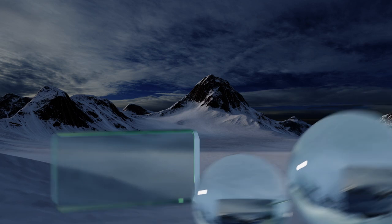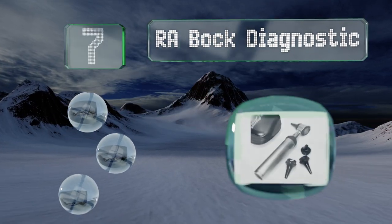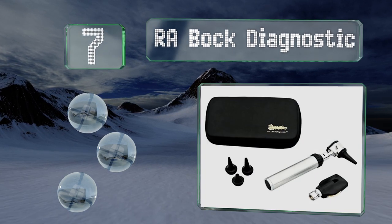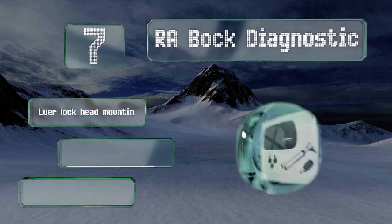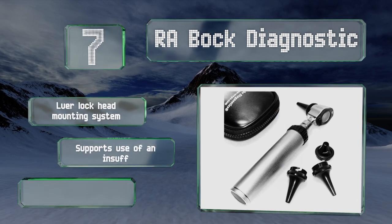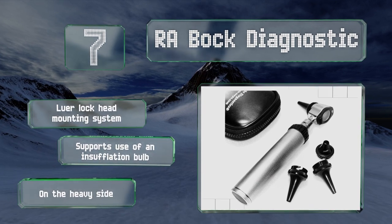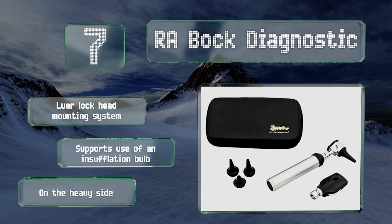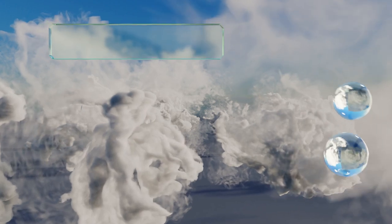At number seven, made from sturdy chrome plated brass, the RA Bock Diagnostic comes with three sizes of reusable specula. Its optical quality glass lens has a scratch resistant coating and features a hinge design that enables you to swing it to the side for cleaning. It's equipped with a luer lock head mounting system and supports the use of an insufflation bulb, but it is on the heavy side.